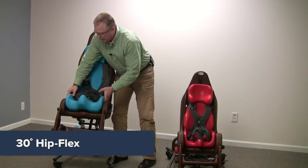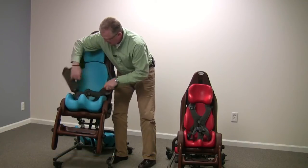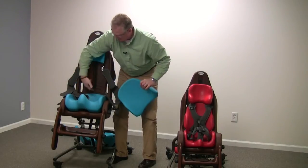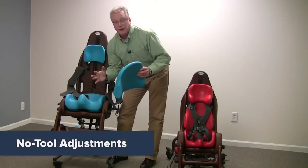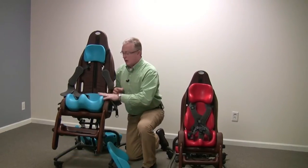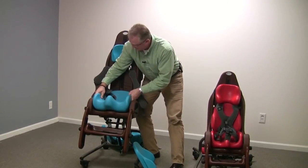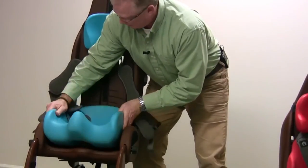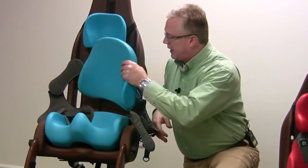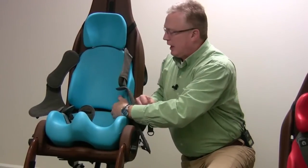There is a 30-degree hip flex angle adjustability. You can take the back off just like this — everything rides up and down on the track. This is all adjustable with no tools. The Special Tomato High-Low seating system requires no tools to adjust anything. You have 30 degrees of hip flex — 15 degrees of flexion to 15 degrees of extension — all with no tools. You just take the child out, readjust the seat, put it back in, it seats and supports itself, then add the backrest back on at the proper height.